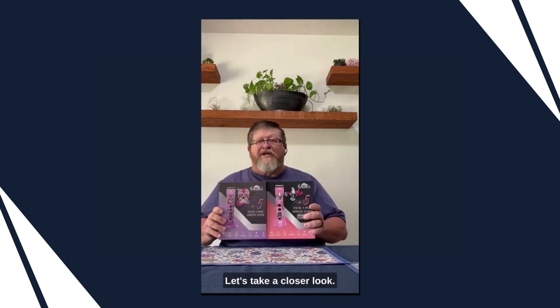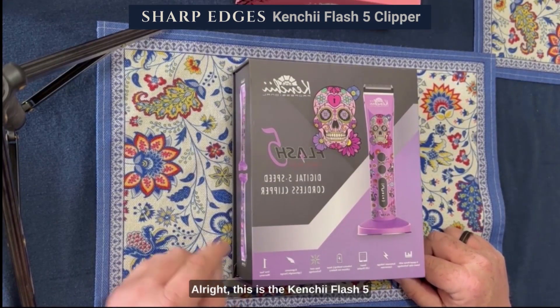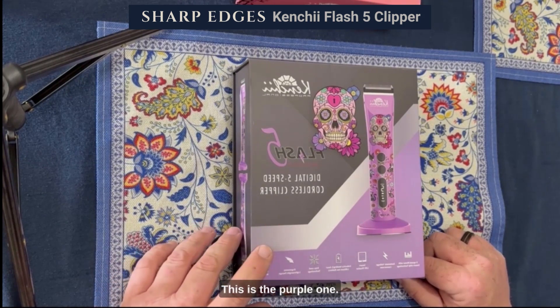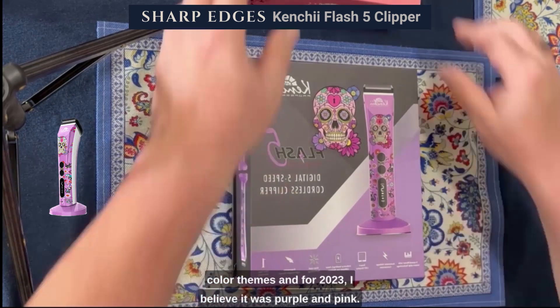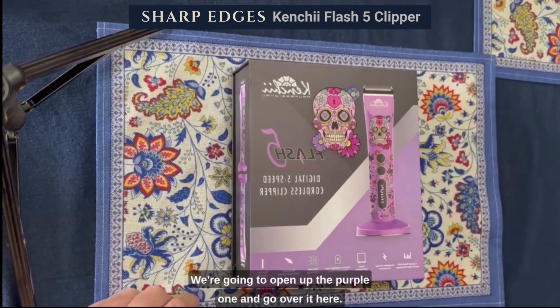Hi, this is Jesse with Sharp Edges in Oklahoma, and today I wanted to talk about the Kenshi Flash 5 Clipper. This is the Kenshi Flash 5 Digital 5-Speed Cordless Clipper — this is the purple one. My understanding is that each year they have two different color themes, and for 2023 I believe it was purple and pink. We're going to open up the purple one and go over it here.